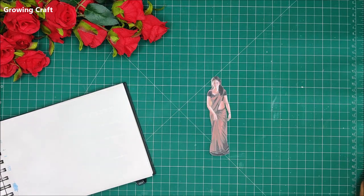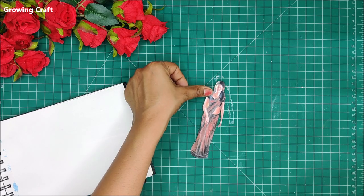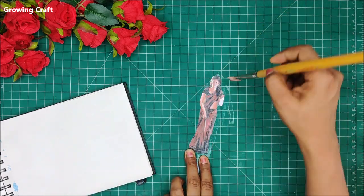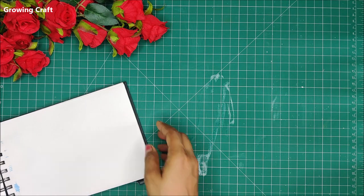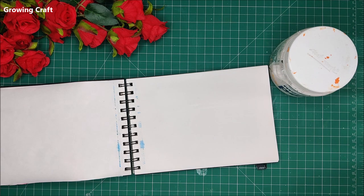Now I am going to give a coat of Mod Podge to the image I am going to use. This is a Google printout which I took out; I did the fuzzy cutting work and now I am applying one coat of Mod Podge. This was a little delicate so I had to be very careful and I just kept that aside to dry out.